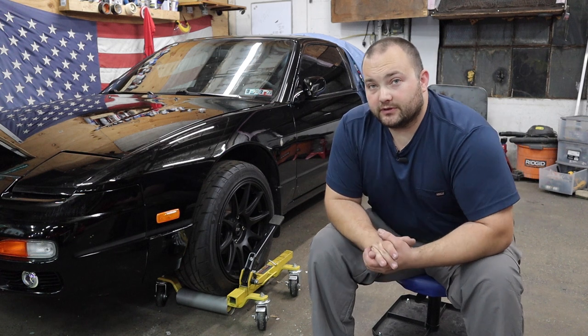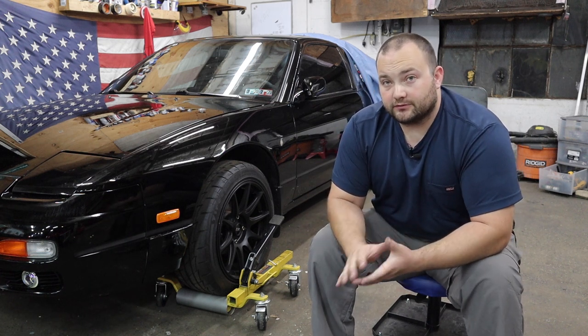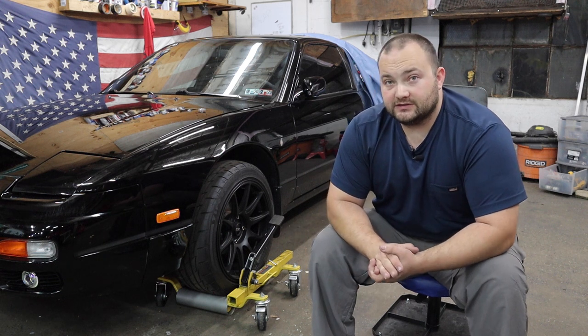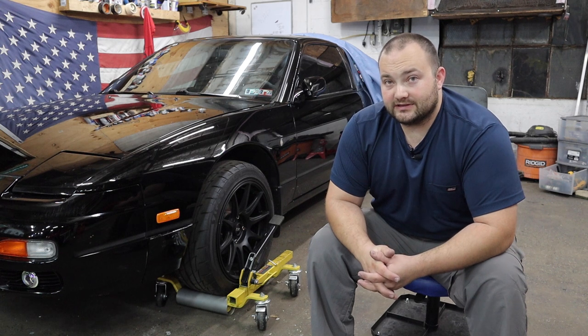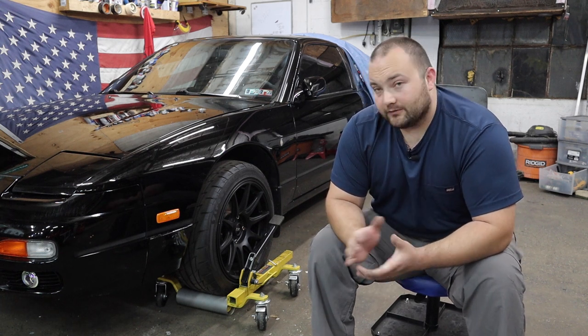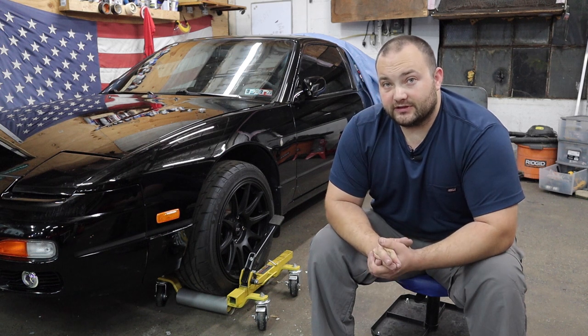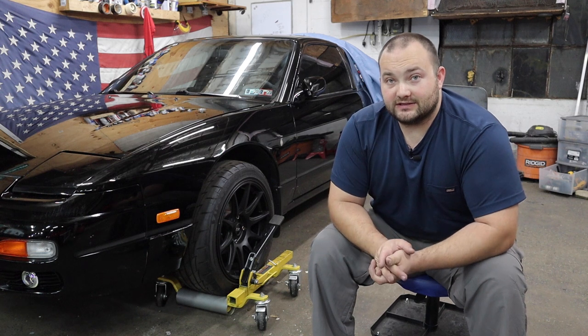This is Tony's 240. It currently does not have an engine, doesn't run, doesn't move. We are storing it on the car dollies just to make it easier around the shop. With it being on the car dollies, if the car needs to move for any reason, it makes it super easy to move around. I will do a demonstration here in a little bit just to show you how easy it is to operate the dollies and how easy it is to move the car.